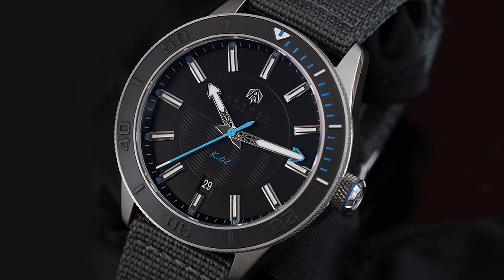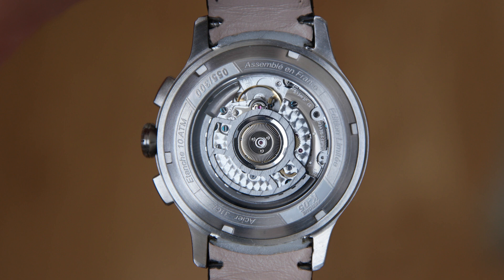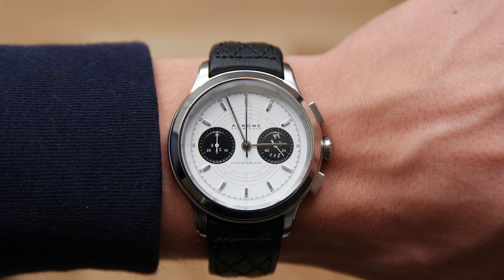Recently they released the K05 Automatic Chronograph, and I actually just got the K05 Panda version. This is an automatic chronograph with the ETA 2894-2 top grade movement with the Perlage, Geneva stripes, and blued screws, and I think the movement looks absolutely stunning. The watch is 41 millimeters in diameter, but it has a relatively short lug-to-lug distance, so it sits much smaller on the wrist.